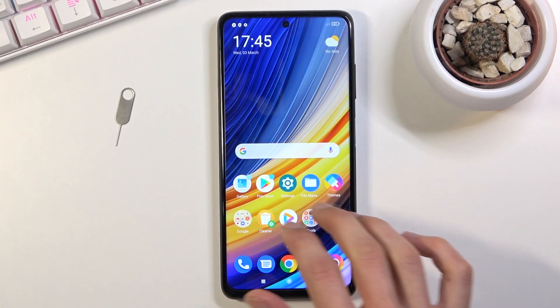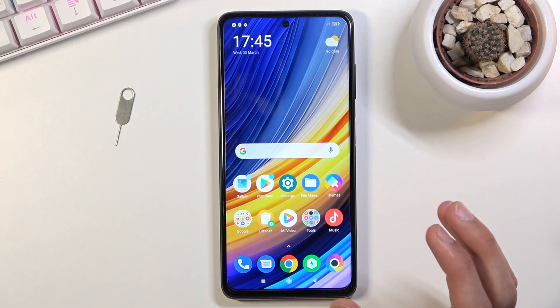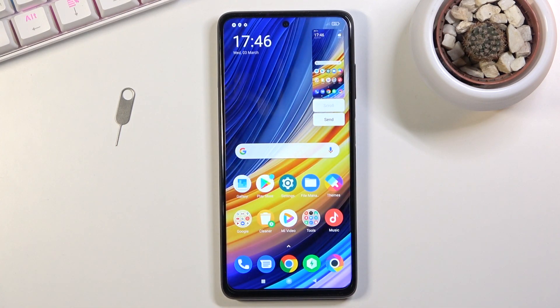There's also another way of capturing a screenshot which is a little bit quicker — using three fingers. Just swipe three fingers down on the screen and it does the same thing.